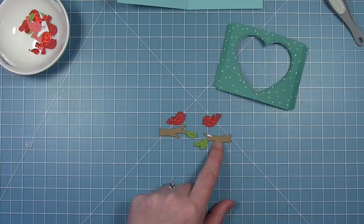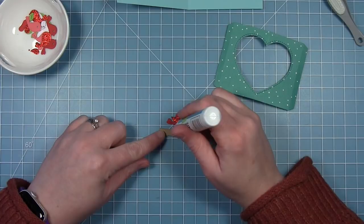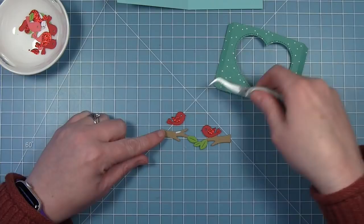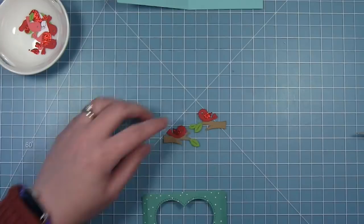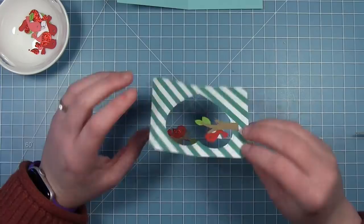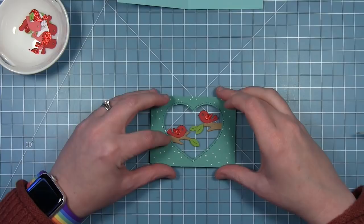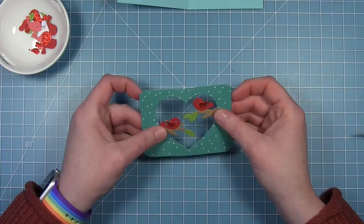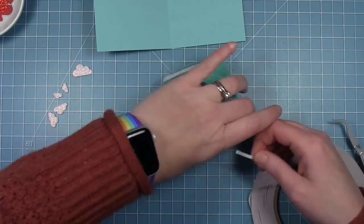Instead of mounting these elements inside the window, I'm going to mount them to the back of the window so they're in the foreground. I'm adding my little birds to each branch first so each branch is fully assembled before adding it to my card. I'm figuring out placement, adding liquid glue to the end of each branch, layering my heart opening to see where they'll be placed, and checking I didn't go past the fold of the tab. They're overlapping a little, but since I used liquid glue I can adjust them within the window. Then I add double-sided tape to each of those tabs.